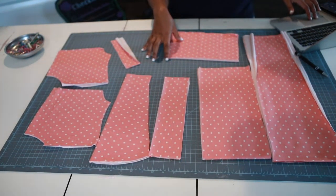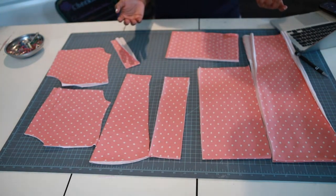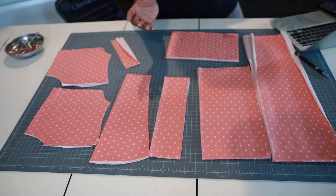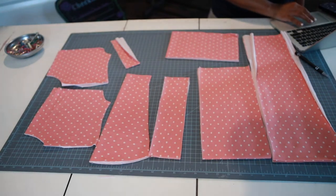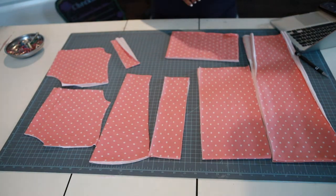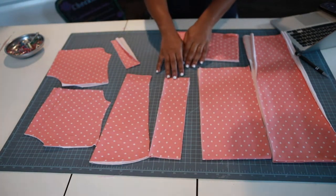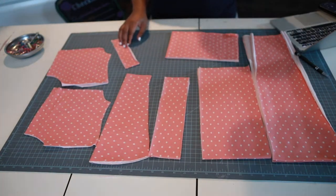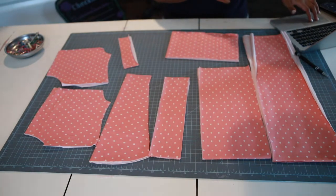Let me go through the options real quick. I'm using jersey knit — it's a knit pattern, so you need to sew with knit. They have a ruffle version, a three-tier ruffle version, a simple version, a long sleeve version, a ruffle sleeve short version. You can also do ruffles with the long sleeve — that's another cute option. Those are the different versions.